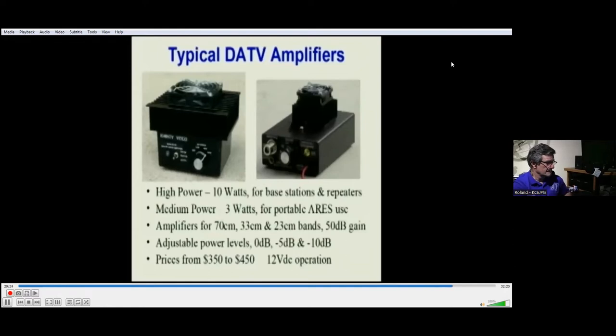These are some typical amplifiers that I build. The one on the left is a high-power version putting out 10 watts RMS for digital — actually about 65 to 70 watts if used in FM service — typically used for base stations and repeaters. The amplifier on the right is a medium-power amplifier putting out 3 watts, used primarily for portable service in ARES where you're running off batteries. I have amplifiers for all three bands — 70, 33, and 23 centimeters — they all have at least 50 dB of gain and adjustable power levels where you can drop the power by 5 to 10 dB.